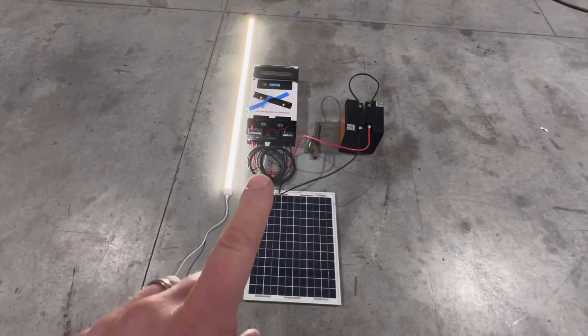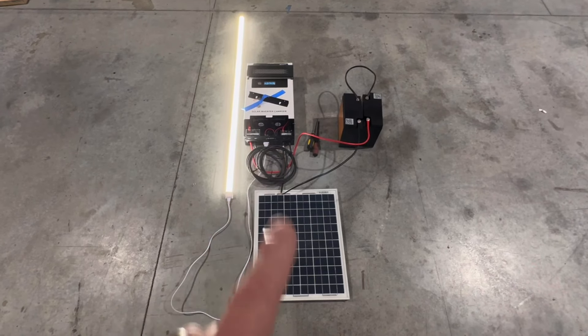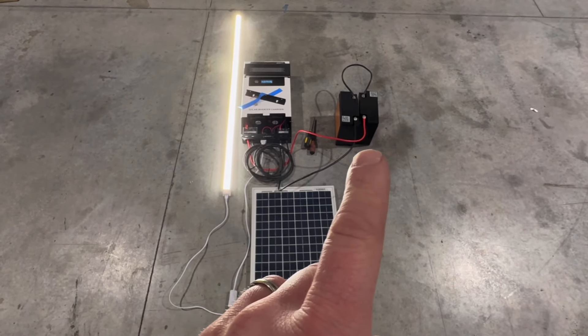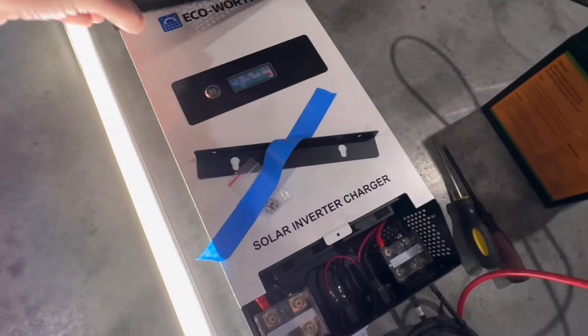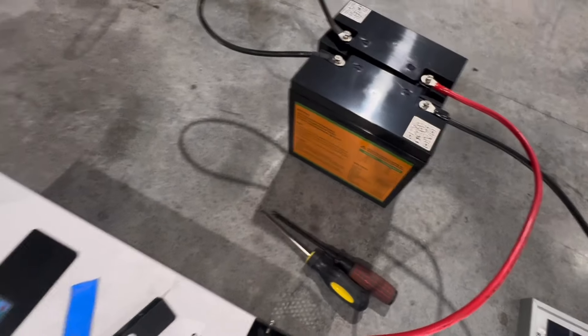We've got a hybrid 1500-watt — I think 2000-watt max — hybrid charge controller inverter, so the charge controller for the batteries and solar system is built into this inverter. This is an EcoWorthy MPPT charge controller, and we've got the EcoWorthy 12-volt batteries.